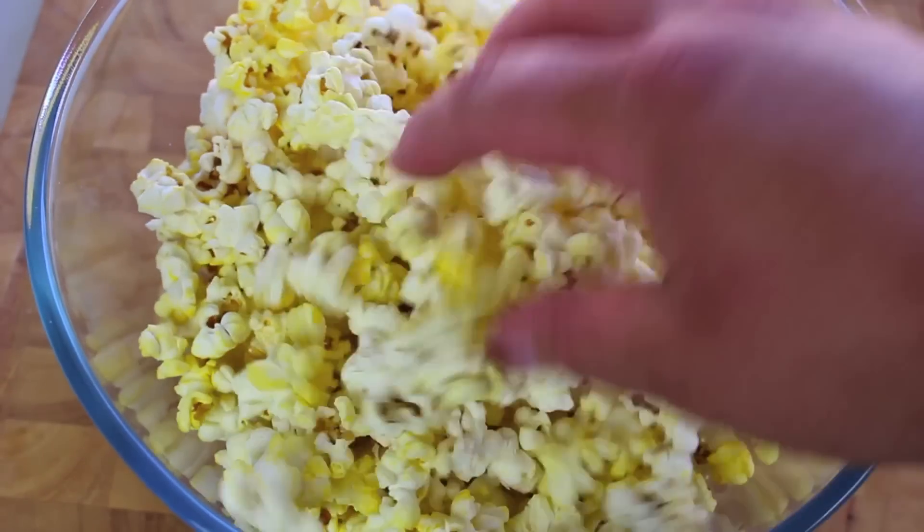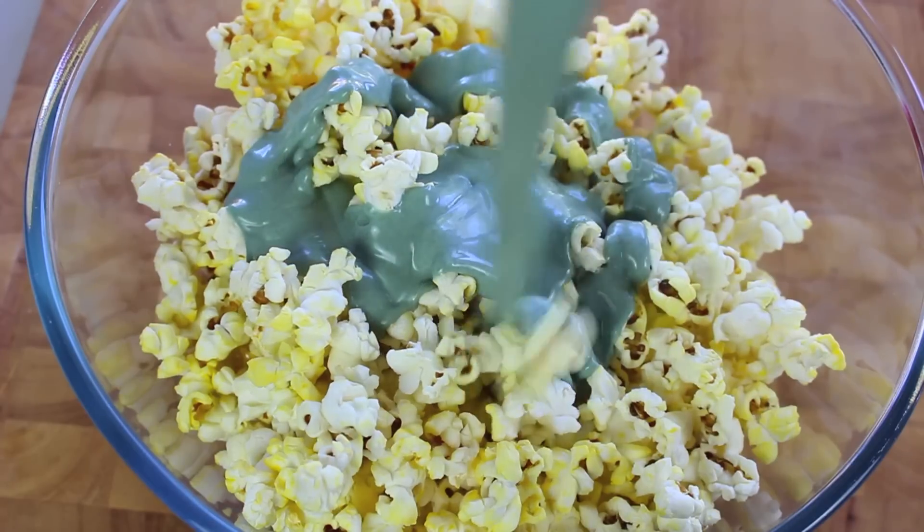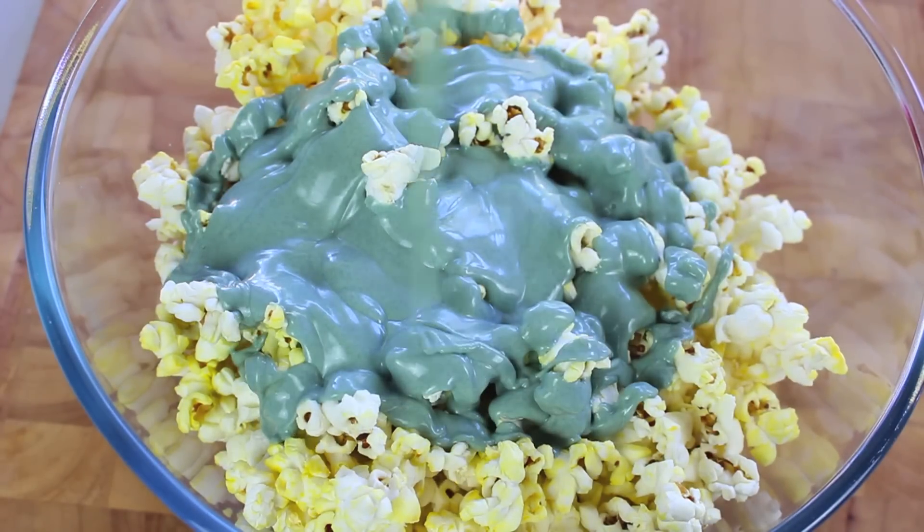And for our next ingredient, some popcorn. This would be about a standard size bag of microwave popcorn, for example. And of course you can always make your own — I'll leave a link down below to my video on how to make your own popcorn at home. So it's just a simple matter of pouring our green white chocolate onto our popcorn.